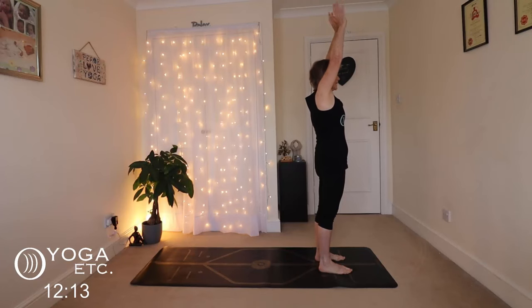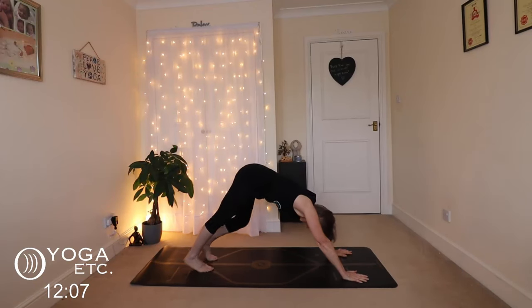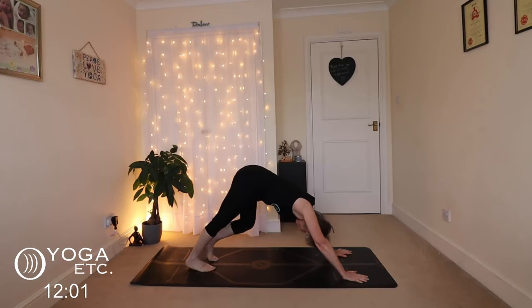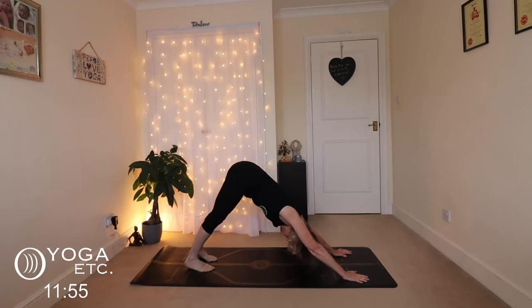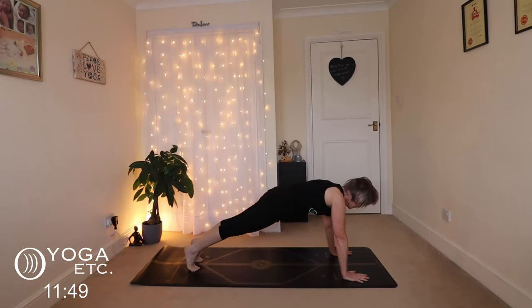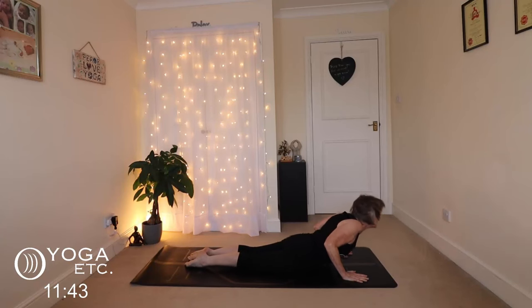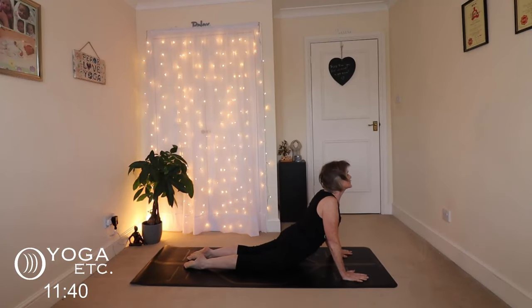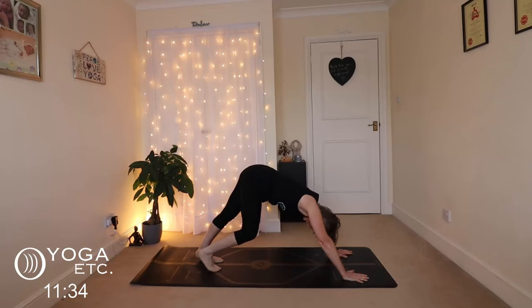Exhale, big sigh, bend your knees, step back into a dog walk, bending those knees one at a time. Pull your tummy in into your downward dog — heels down, hips up, chest to the thighs. We're going to take a little flow: coming forward into plank pose, exhale to the floor, inhale to Cobra. Lift up, shoulders down away from your ears.